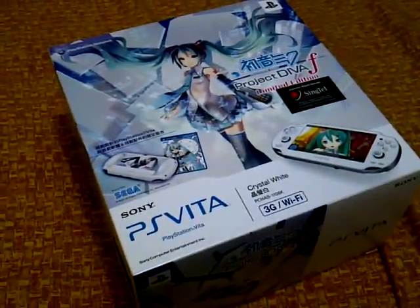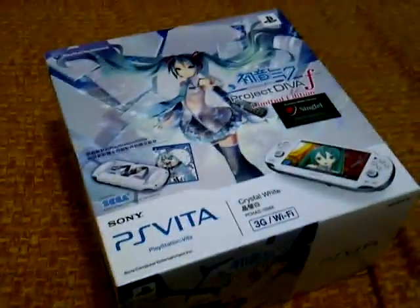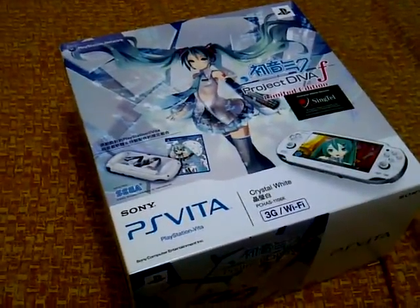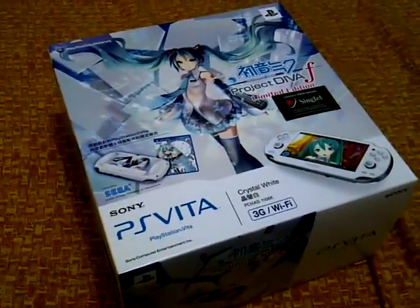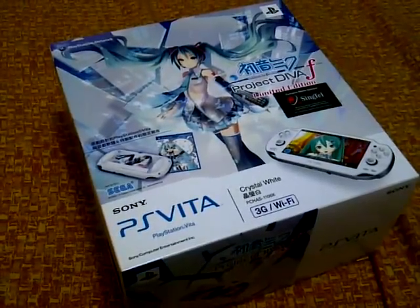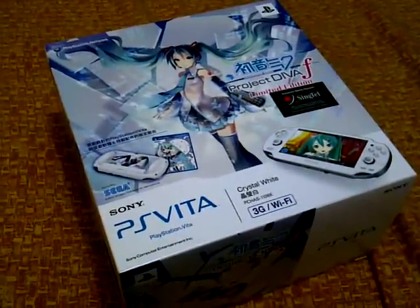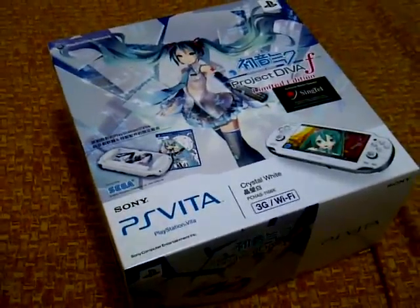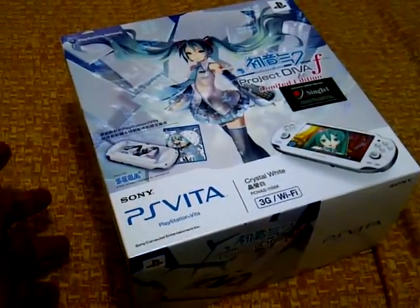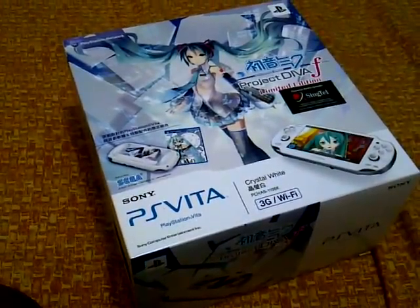Hello YouTube, LPL Boy here. Today I'm going to unbox the PlayStation Vita Project Diva F limited edition. As far as I know, it's only for the Japanese and Asian region distribution only — no word for the North American, European, or Australian region, but maybe if the game proves to be a big hit, you will see a release in those regions.